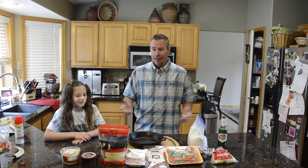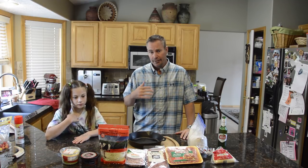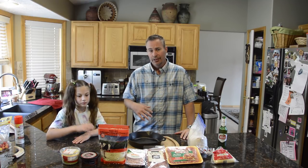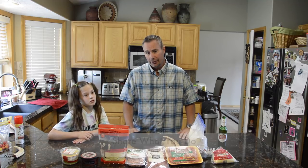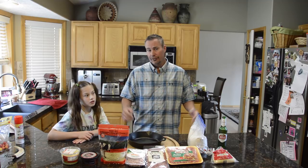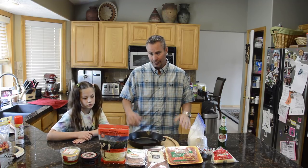A lot of folks do pizzas different ways, so feel free to comment and share what you do, either on this YouTube channel or on the Facebook side of it, because everyone can learn from what each one of us is doing and how they do theirs differently.